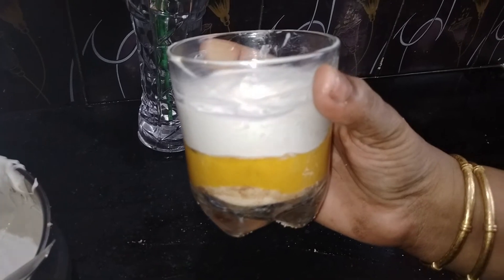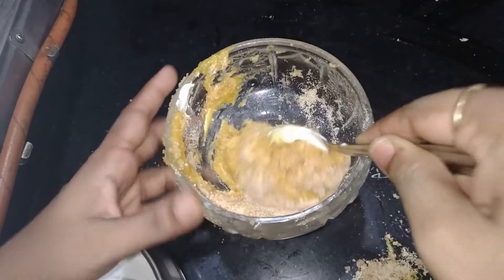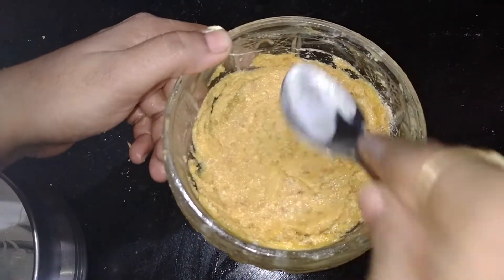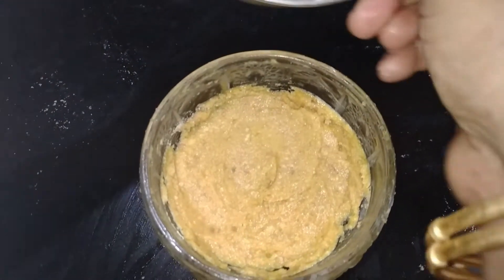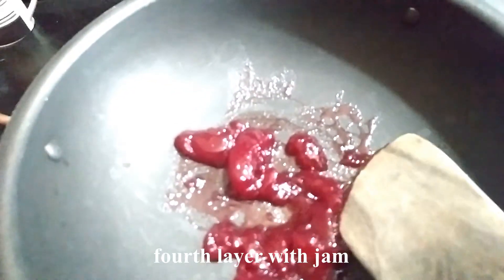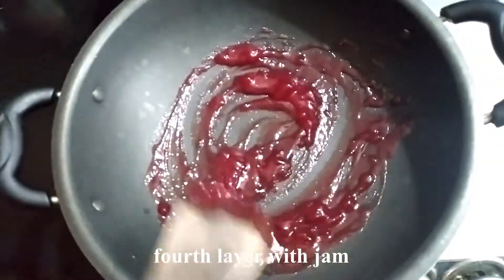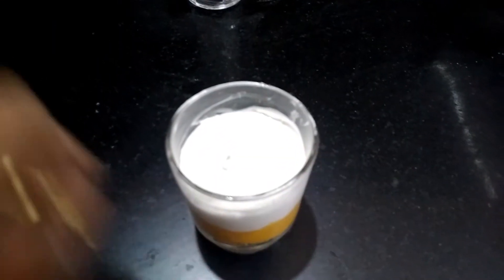Put a layer of whipping cream, mix it with biscuits and pineapple puree. Add a layer of whipping cream in the pan. Add 4 tsp of jam. Add a glass air pudding and mix it well. Add jam in the pudding.